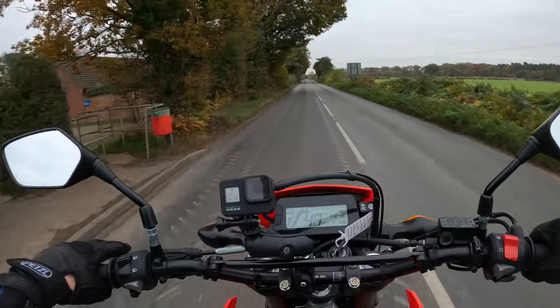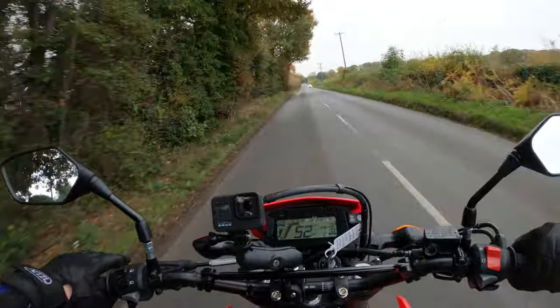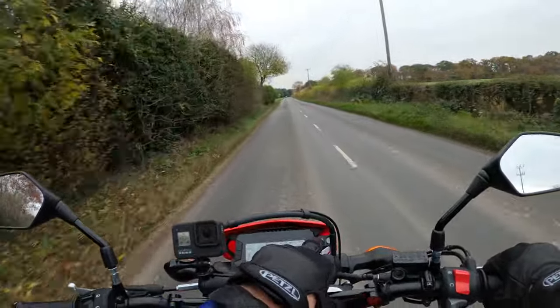Gearbox very nice - six speed. It's also got the torque assist clutch I think, so around 20% lighter feel on the clutch lever. And it is very light on the clutch, very very light.